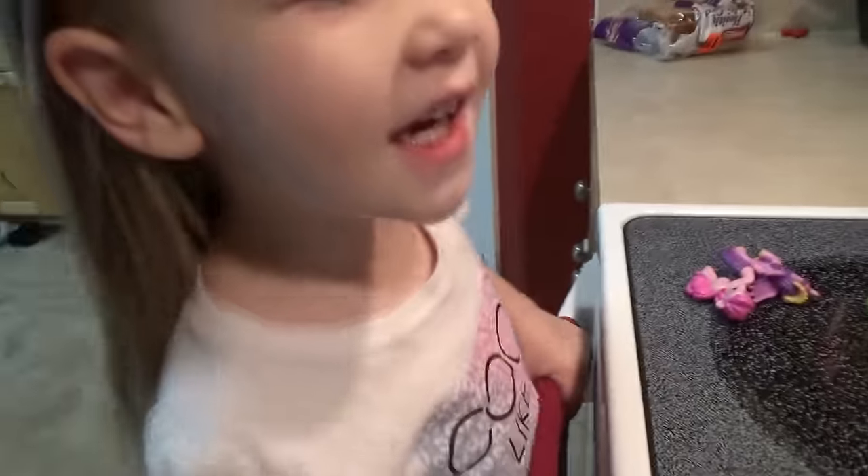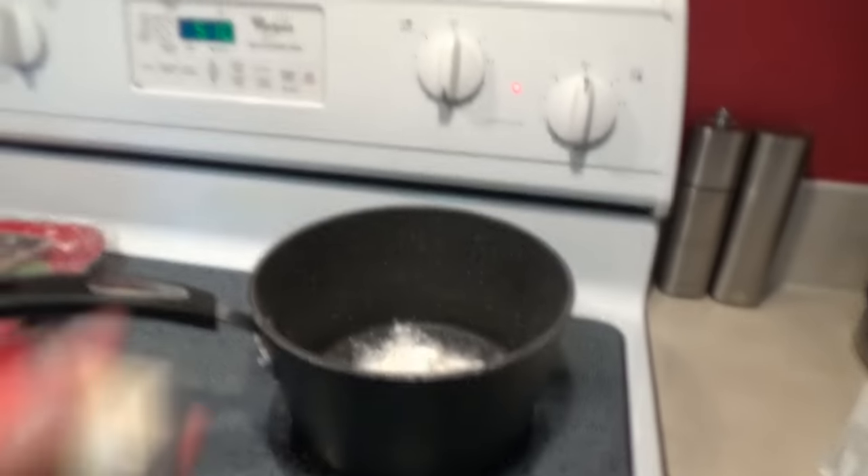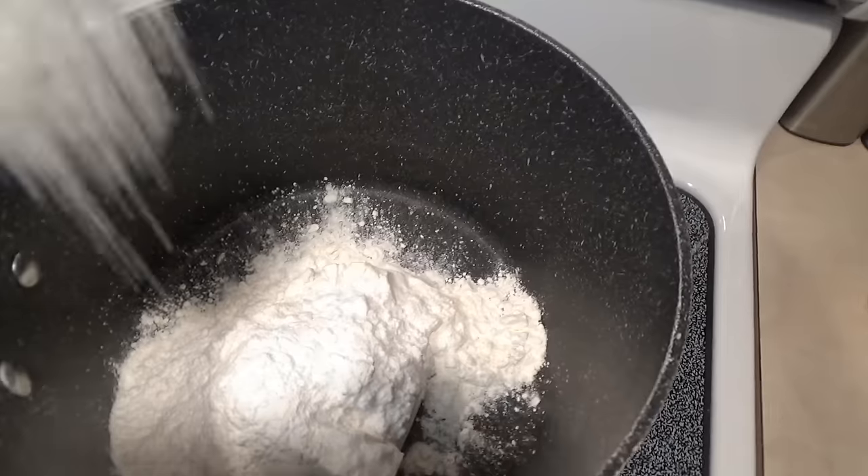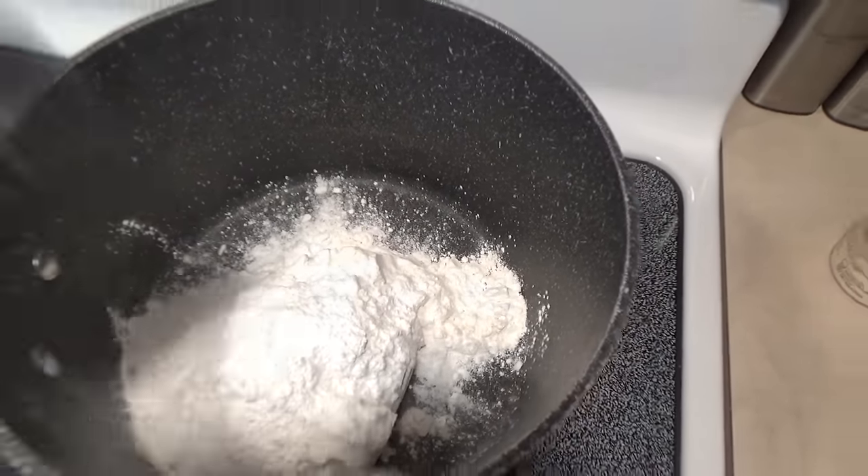All right, guys. Start out with one cup of flour. Check. What's next? Some cream of tartar — add two tablespoons. Two tablespoons of cream of tartar. Check.